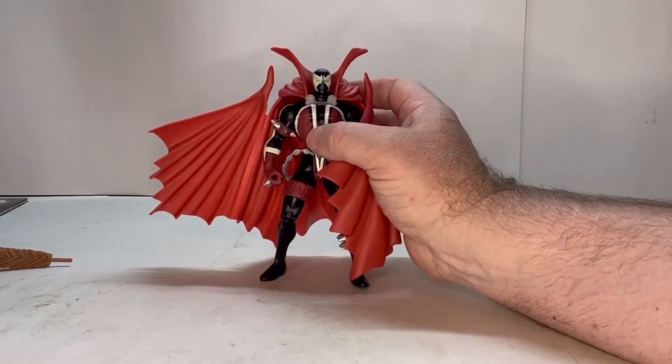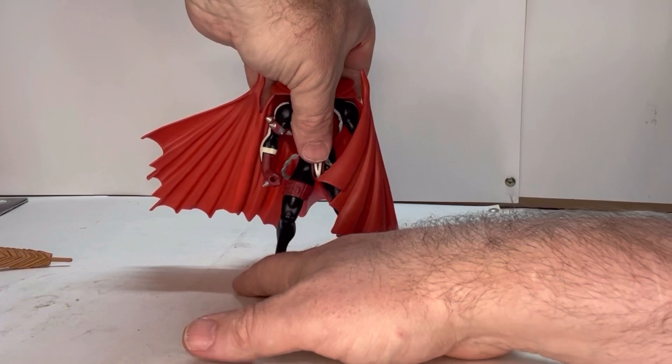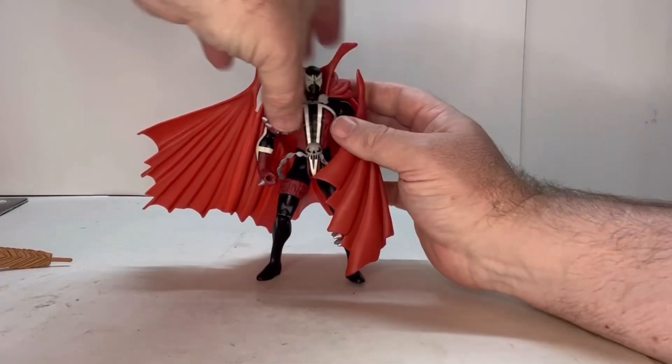So there you go. Now the cape makes him a little bit back-heavy, so you might have to readjust the legs forward to make him stand a little bit better.